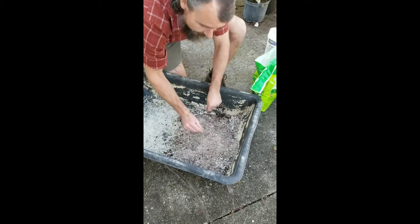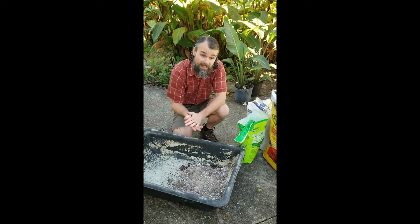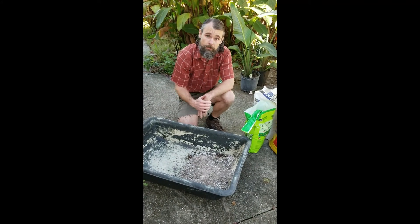Just mix it up. This mix will let the water drain out freely and keep your roots nice and aerated as they form. It's not important to have many nutrients in it, because it's just trying to form roots, and once that happens, you pot it up into regular potting soil.